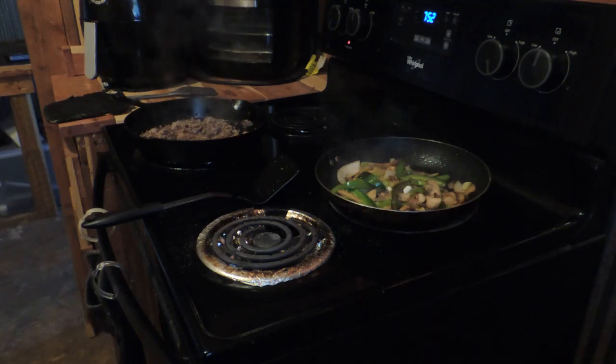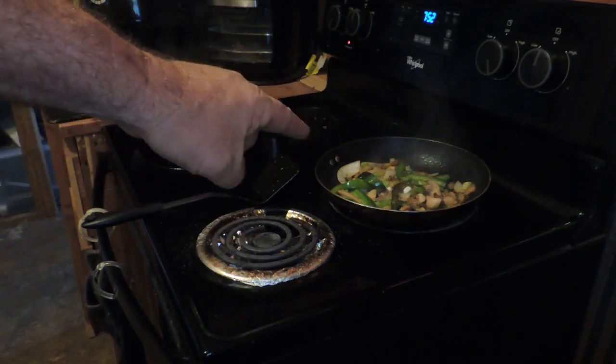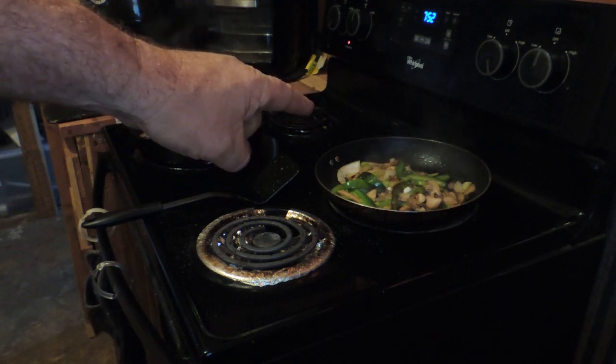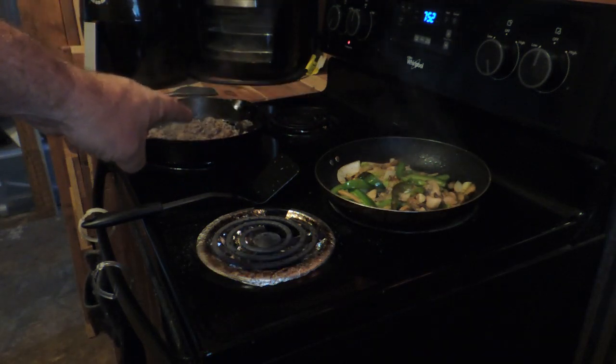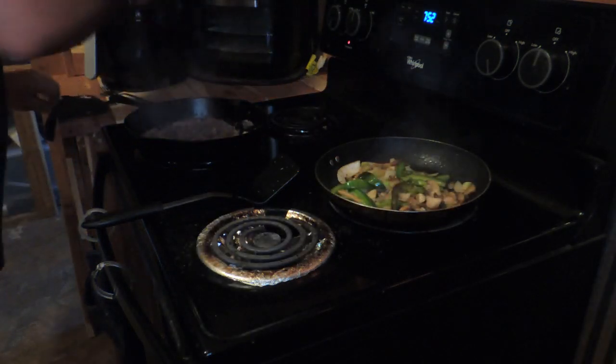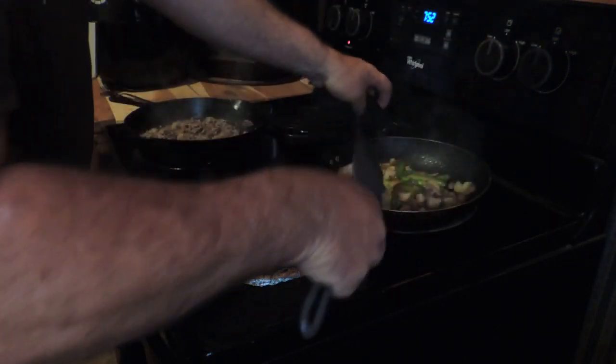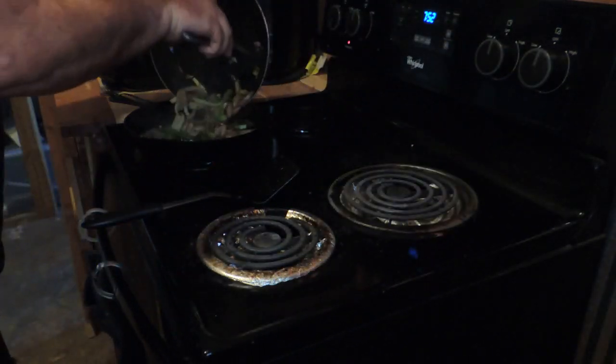Now we got things rolling. I got the steak done. I've got some green peppers, mushrooms, onions, and peppers — I'm going to pour those in, mix everything up, and we're going to melt some cheese on. I need a new frying pan. Mix it all in there.